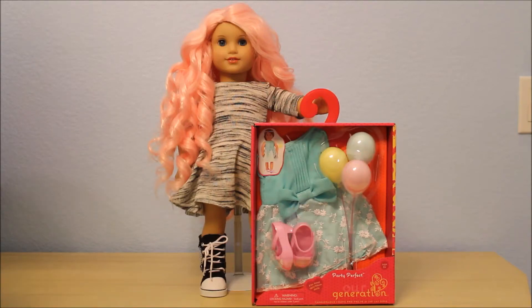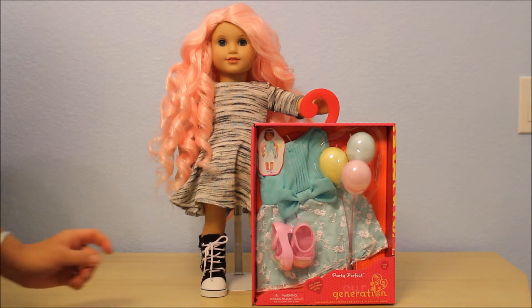Hi everyone, this is Sofa Dolls and I have a new purchase that I made today. I went to Target tonight looking to see what Our Generation outfits are out. I was hoping to find one of the new fall ones with the fur trim and the tights, but instead I found a really cute one that I wasn't planning to buy and wasn't on the search for, but called Party Perfect. I believe this is one of the newer releases — it's new to me, the first time I have seen it at a store.